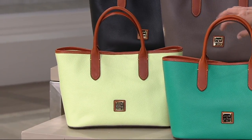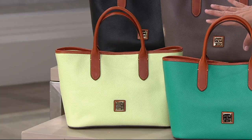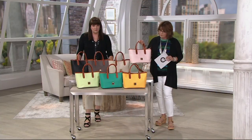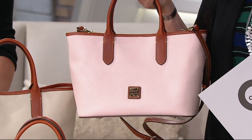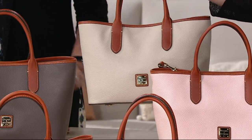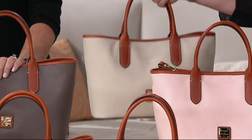Key Lime is that kind of wonderful, almost frosty, almost margarita color. Then up here on top, another new color for the season, which is the Blush — that really pretty ballet slipper pink. Then we have it for you in Bone. Always love Bone. My very first Dooney bag was a Bone color bag.